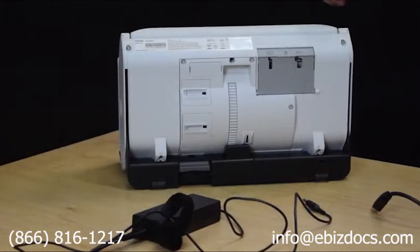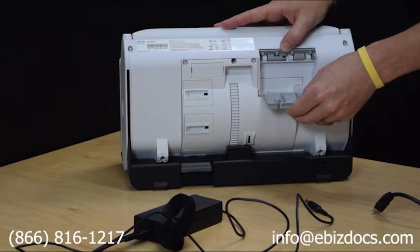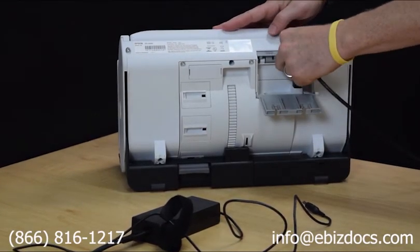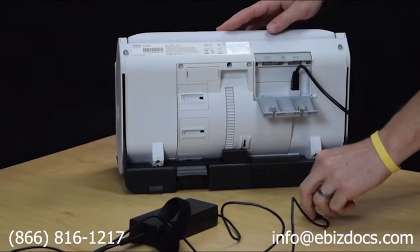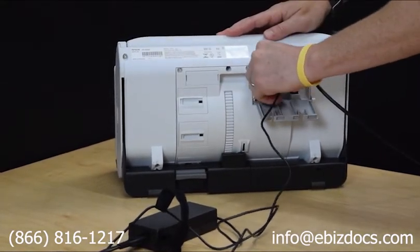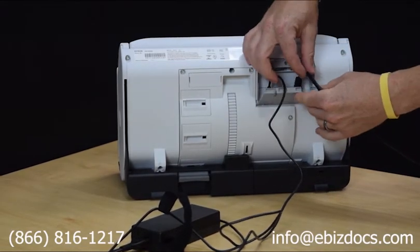To connect your cables, first open up the cable cover, then connect the USB 3.0 cable to the right side, then connect your AC adapter to the left side, and close up your cable cover.